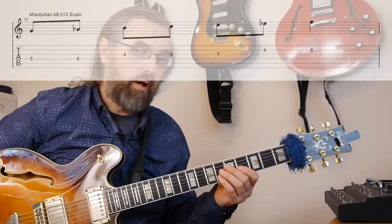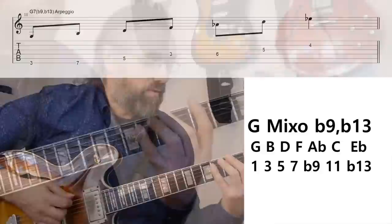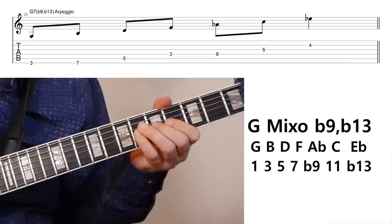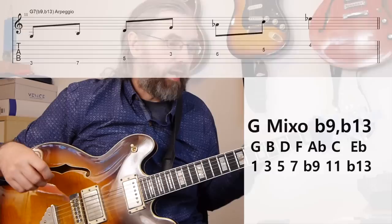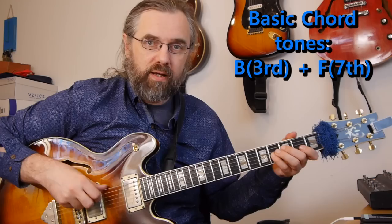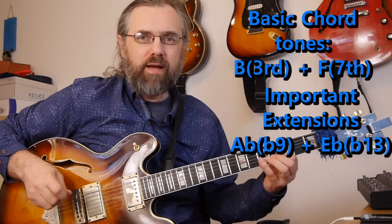If we make an arpeggio to check out the different extensions, we still have the G7 arpeggio, but then the extensions are flat nine, 11, and flat 13. We have essentially just a Mixolydian scale, but we change two extensions: from A to A-flat and E to E-flat. So we get a little bit different arpeggio — we have the F and the B, and then we add the flat nine (A-flat) and the flat 13 (E-flat). And then we actually have an F half diminished arpeggio, so an F minor seven flat five arpeggio.